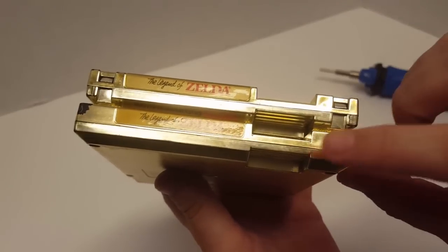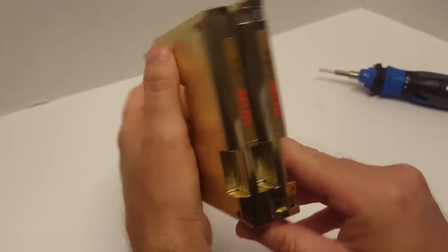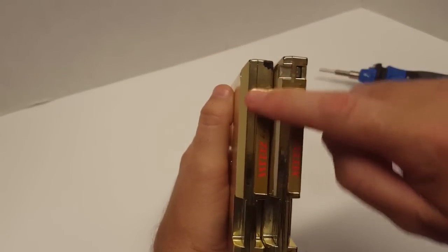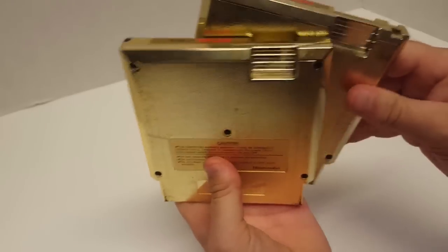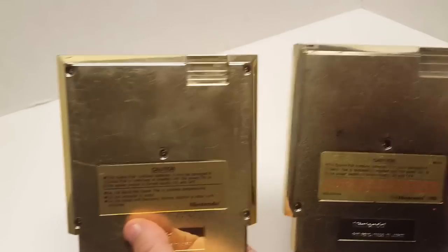The five-screw carts are also easy to recognize when standing upright — they don't have the locking tabs, so you'll just have flat pieces in the corners. Now we're going to open up the cartridges and take a look at the boards.